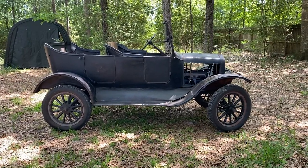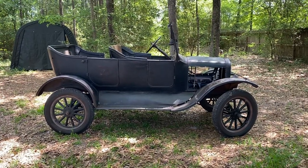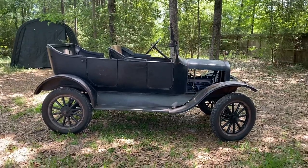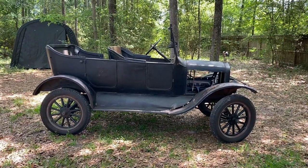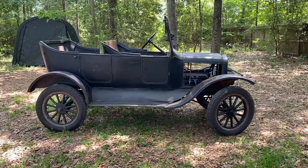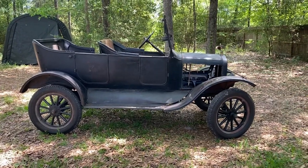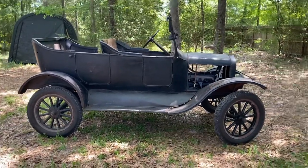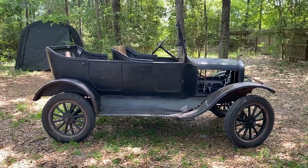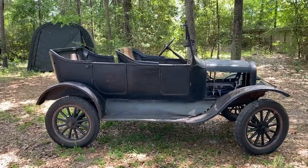Here's an overview of my Model T. A few people have asked for a general overview of the car, so here it is. It's a 1924 Touring car. It was pulled out of a hayshed in 2016 and probably placed there, best I can tell, sometime after the Second World War. There's a bunch of clues that lend themselves to that hypothesis, but I don't have any solid proof. That's just my guess.